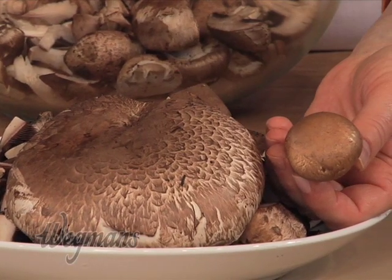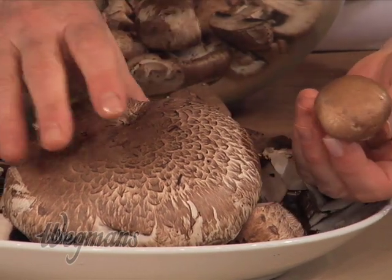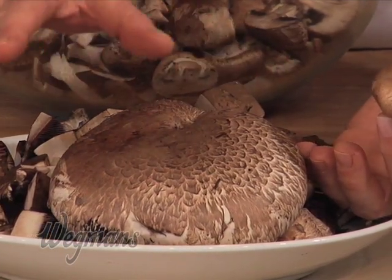If you let this baby bella grow up and mature fully, it's going to become a portobello. Big size difference, yes, but very similar in taste and texture.